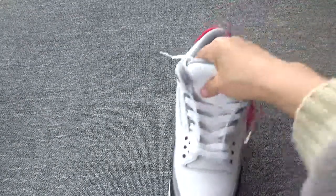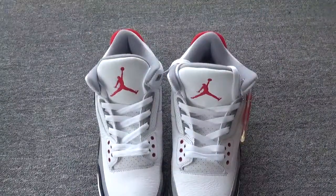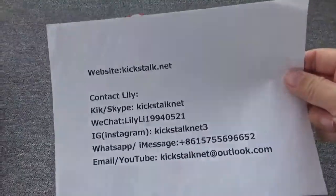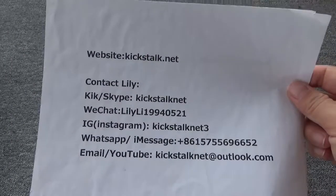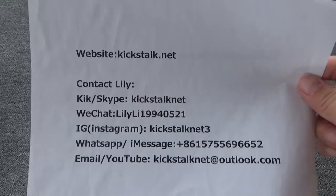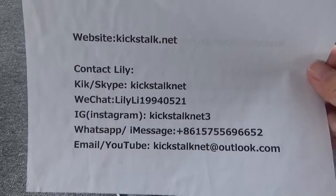If you like this Air Jordan 3 Tinker NRG, please go to my website kickstalk.net. You can also directly contact Lily — I will give you the best customer service and the best price. Thanks for watching. Goodbye.